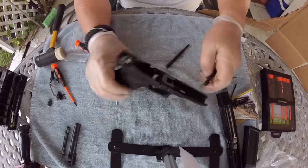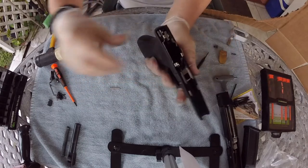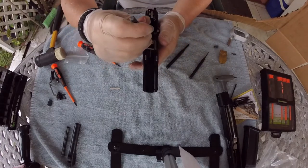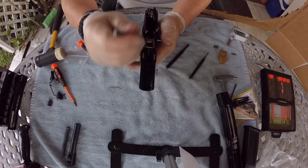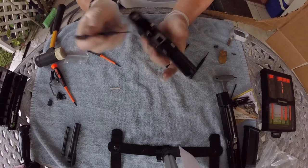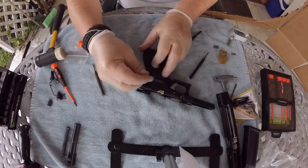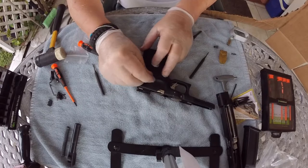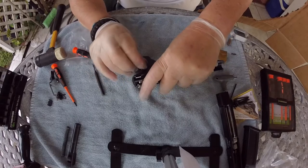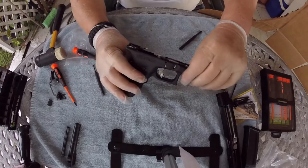Make sure they're both on the same level. For this one, remember you have to take a punch and push the spring down so you can go underneath the spring. Now let's put the one in the back — make sure everything is clear back here. That is looking pretty good. There's no play on that.